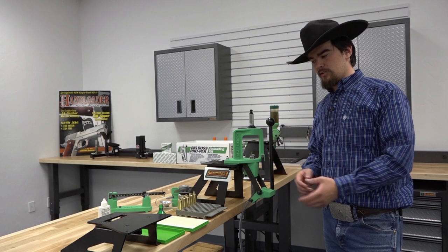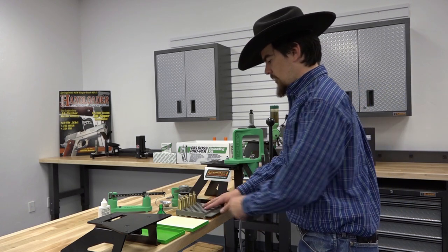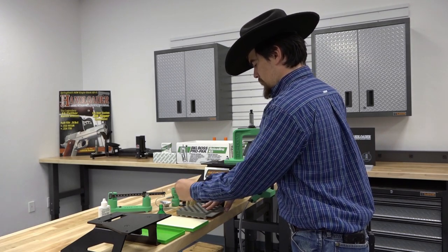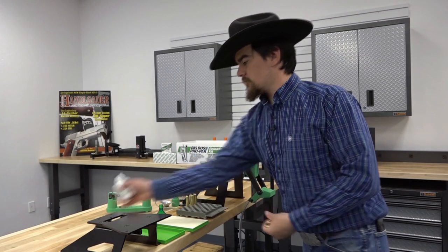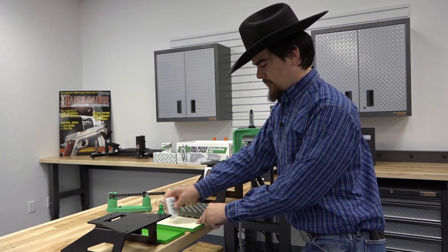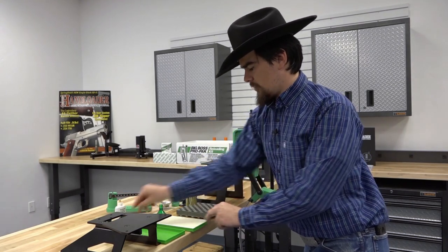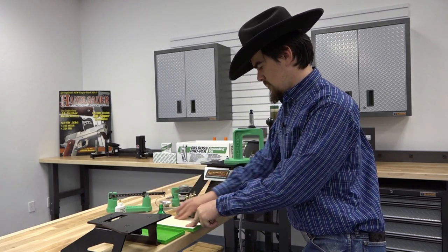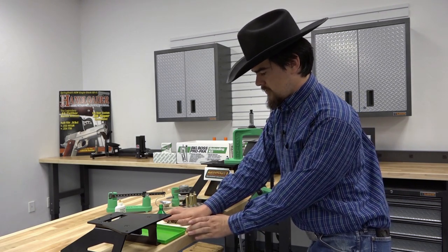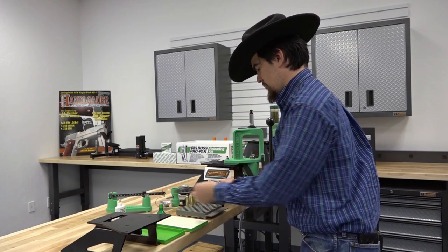Now that we've overviewed the press and what's included, it's time to size some cases. We have some Nosler cases here that we're going to lubricate — these are 28 Nosler. We'll apply a little bit of Case Lube onto the pad, work that in with our fingers real quick, place the cases onto the pad, and just give them a quick roll.